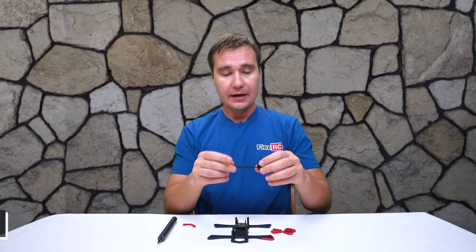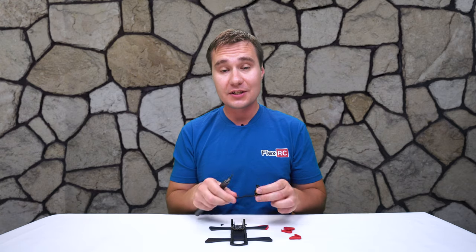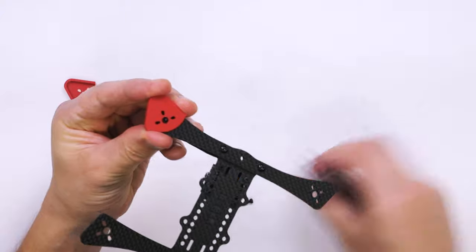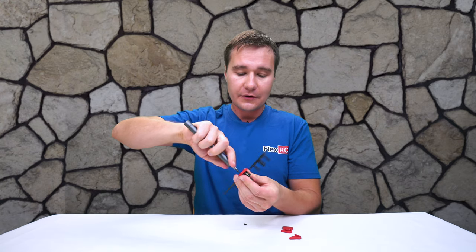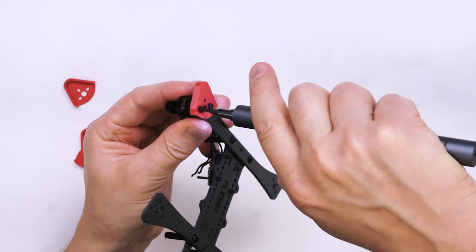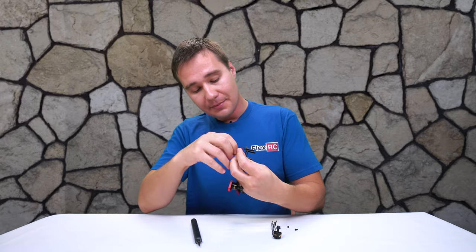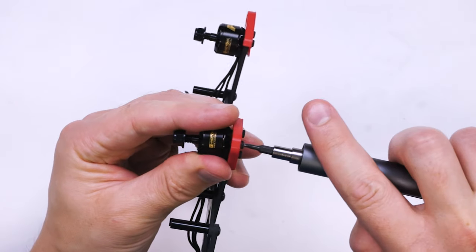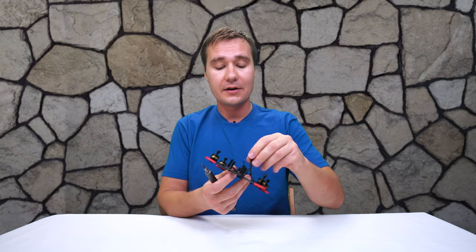Now let's mount the motors to the frame. First I'm going to install a motor at the back and put on the edge protector. Installation of motors is fairly straightforward — align it with the holes, take a screw, push it through the hole all the way to the motor, and repeat for all three screws. I really enjoy using the WoW stick because it helps speed up assembly a lot. We repeat exactly the same step for all four motors. We've got all the motors installed — it was a fairly easy and fast process.